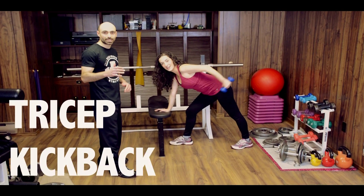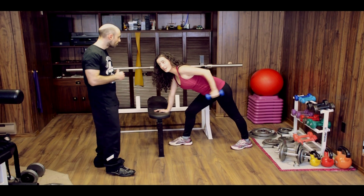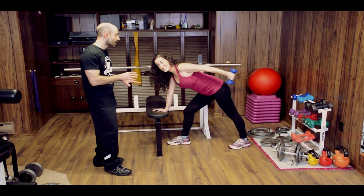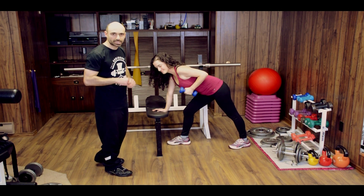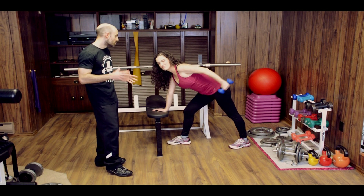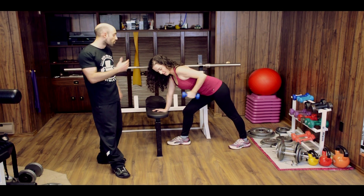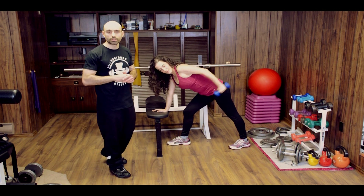Christina here is doing a tricep kickback — a fantastic exercise for your triceps. What rep range are you working in? I'm going for 15 plus. Now the reason she's doing that is because she doesn't actually care about adding mass to her triceps. She's not concerned about the eight to 12 rep range and she doesn't want added strength either. What she wants is muscular endurance — this is going to help her be more functional. When playing sports like ultimate frisbee, her muscles will tire less easily.